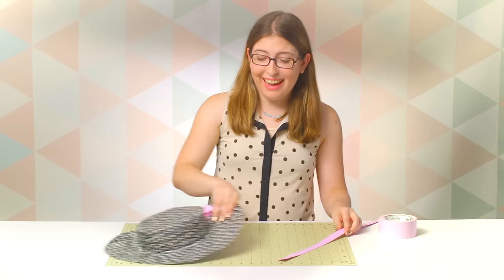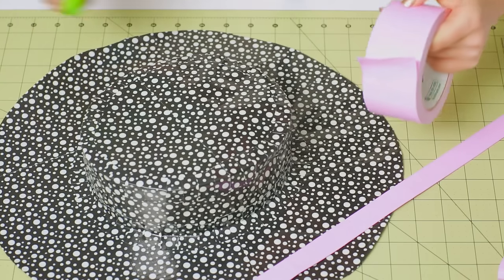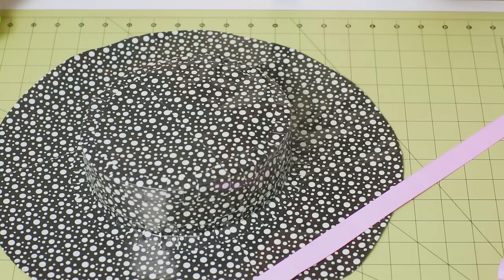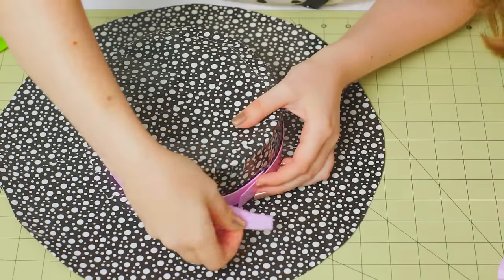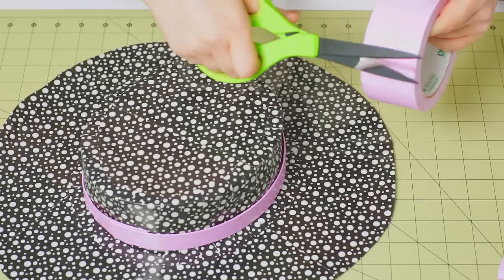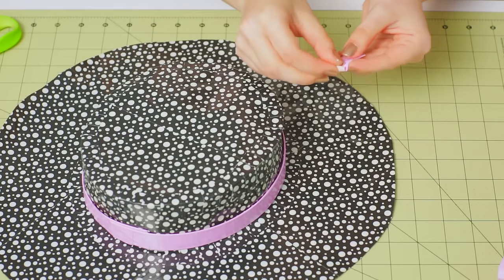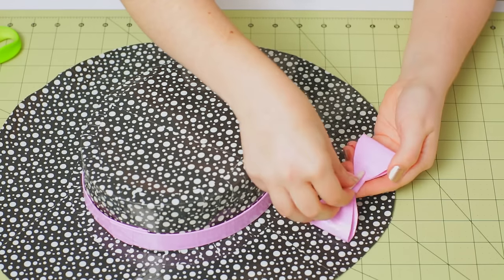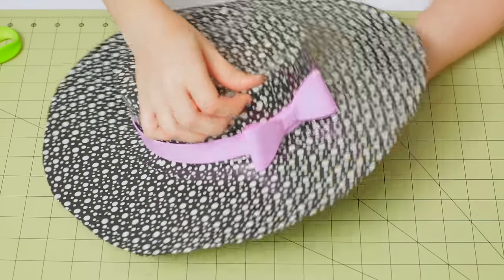Now to put it all together, grab your hat and your bow. To attach the ribbon, cut a piece of tape that's about a half inch wide. Wrap the ribbon around the hat and then use that small piece of tape to secure the ends. To attach the bow, cut another half-inch wide piece of tape and roll it up, then place that on the back of the bow and press it right onto the hat.